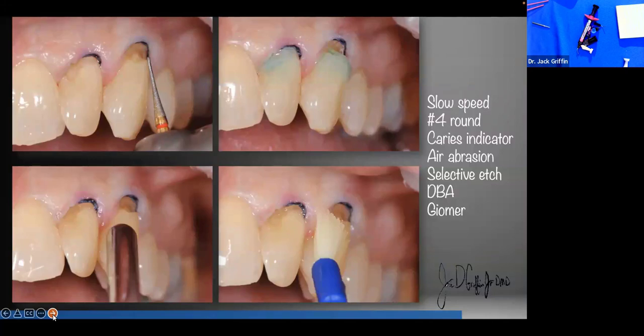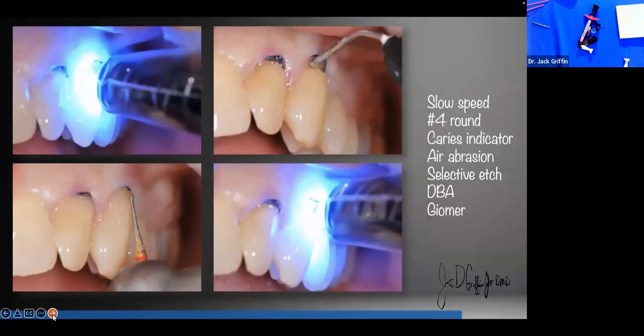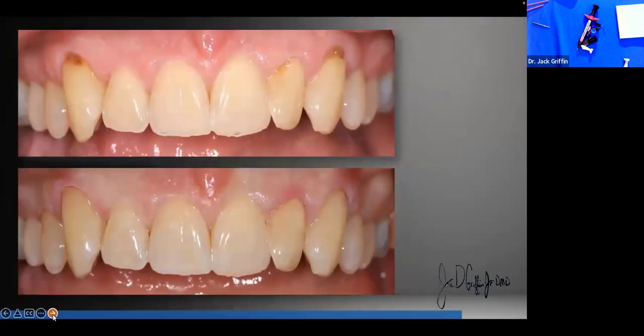To summarize the procedure: irregular bevel, selective etch, rinse, leave the tooth moist, bonding agent, cure. First layer of flowable at the gum line, cure well, then build up the rest. The reason for injectable hybrid: it's easier, less chance of voids, polishes as well as other composites, and we maintain some flexure after curing. Shape with a finishing bur or discs — all of it with discs if you prefer. We want the restoration to blend into the tooth very well.